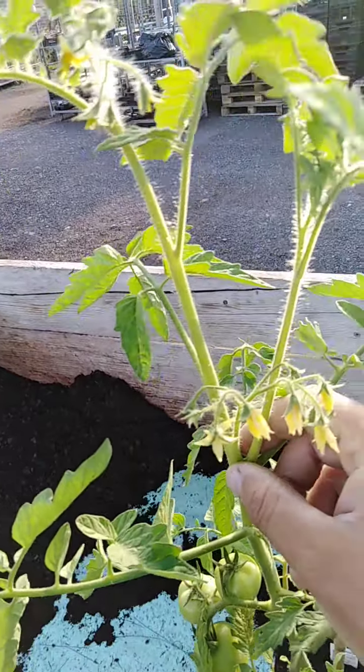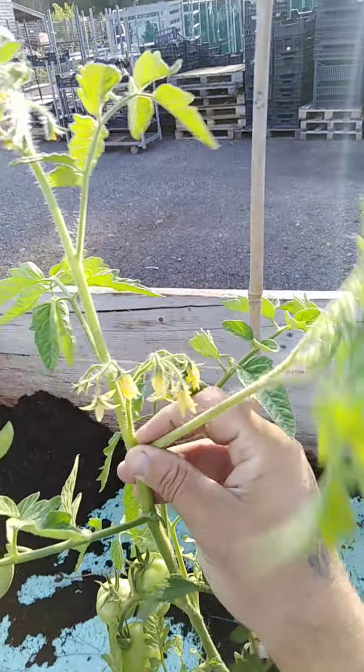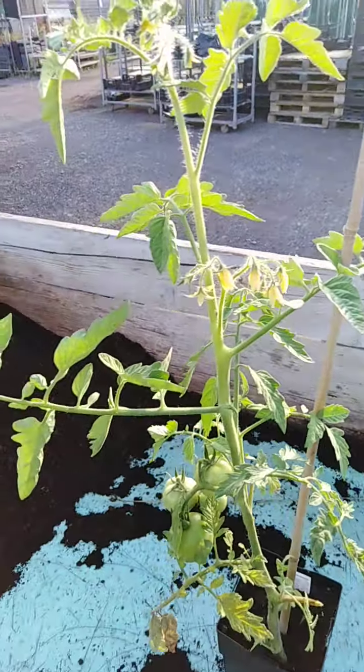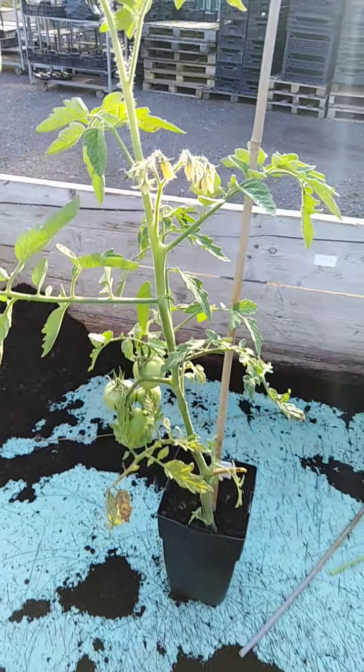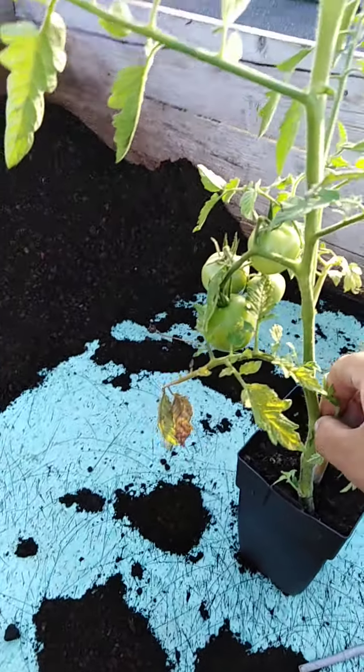What you want to do — see if I can do this one-handed — is snap it towards the branch, and you get a really satisfying click. Pinch and pull, click, pinch and pull. That's my technique, it works for me. You'll probably find a technique that works for you. What you want to do is take off every single one.